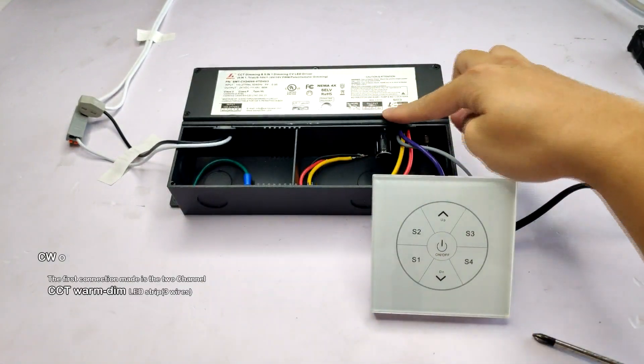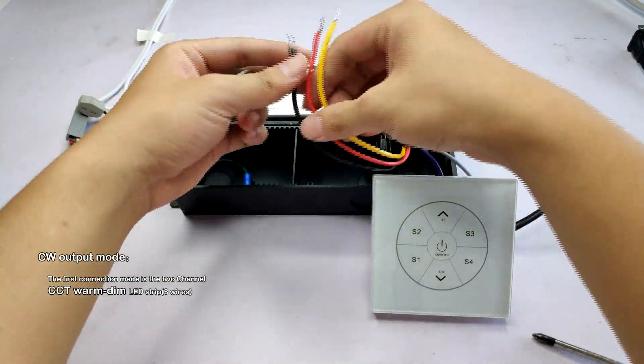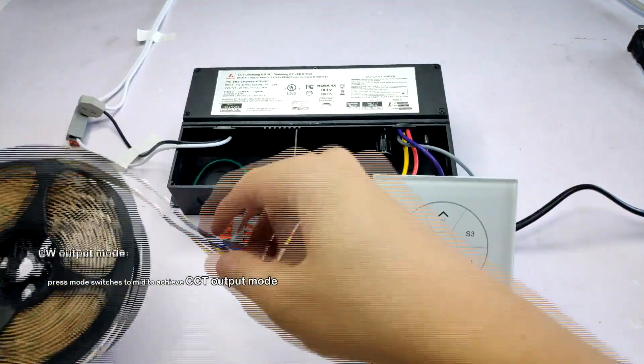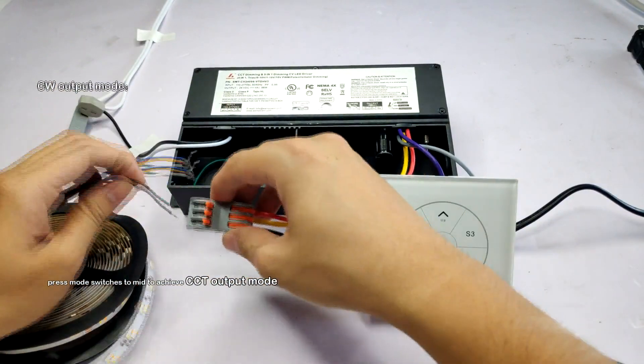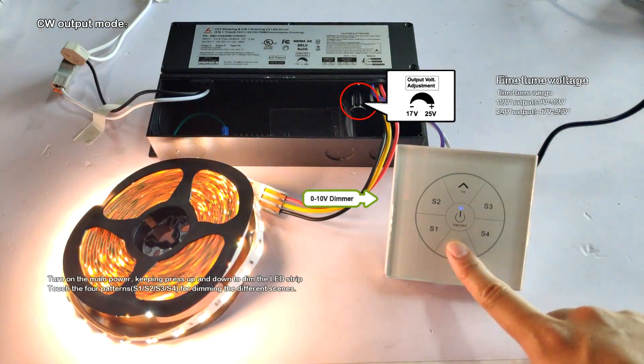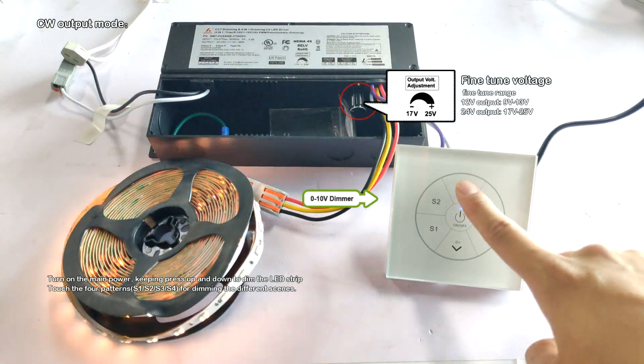The first connection is a two-channel CCT run dim LED strip. Push the mode switch to middle to achieve CCT output mode. Turn on the main power, then press up and down to dim the LED strip.